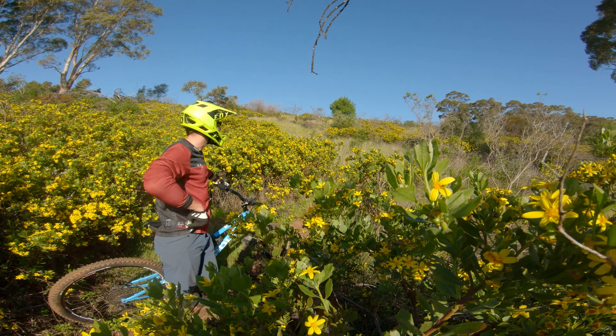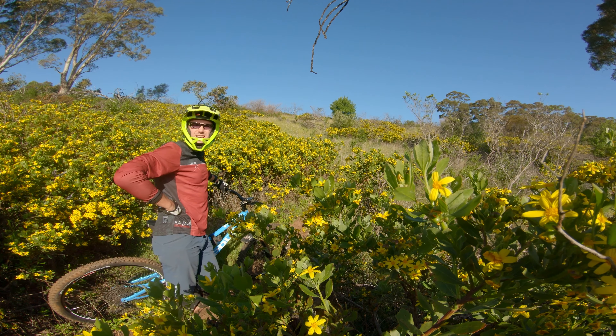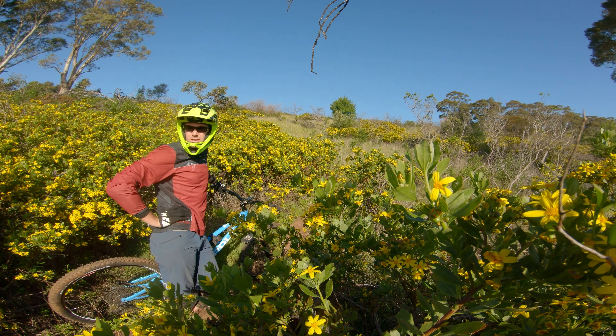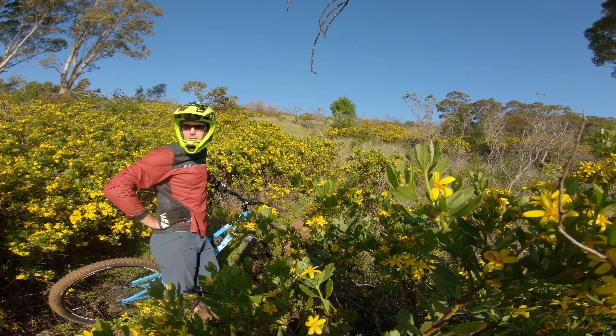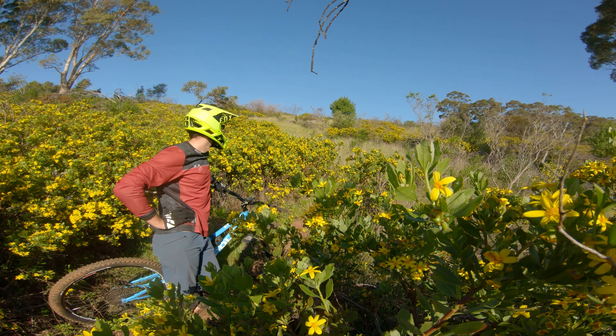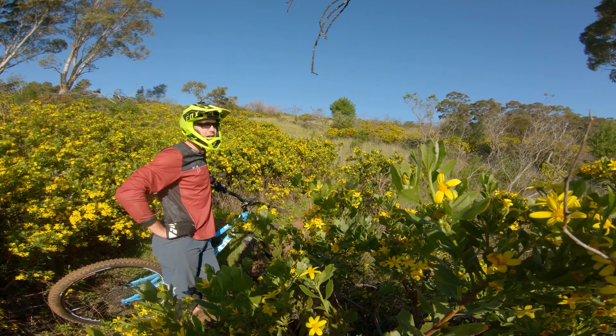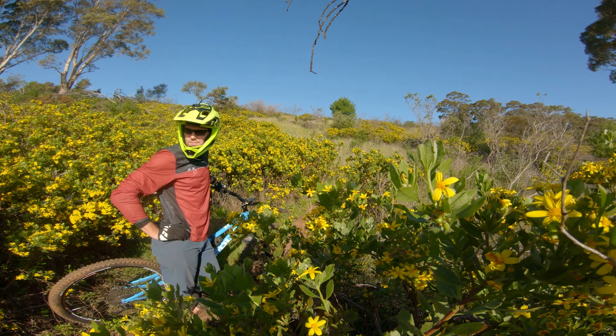This bit here is right at the end of a really fast section, so you want to know the corner coming up because it's a pretty tight left-hand turn, and then it switchbacks back to the right again. You want to hook it through here but just have your braking points ready and make sure that you pull up in time.